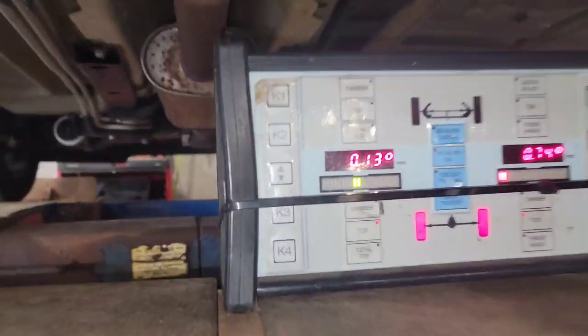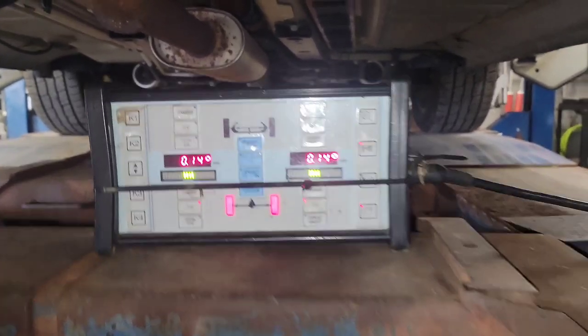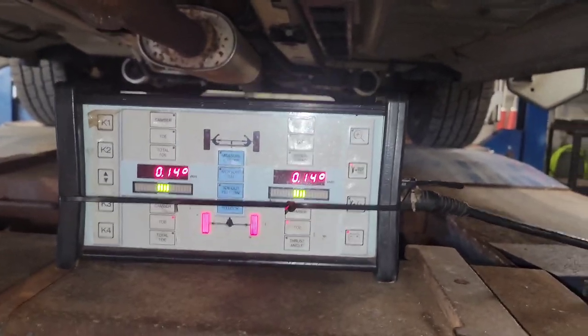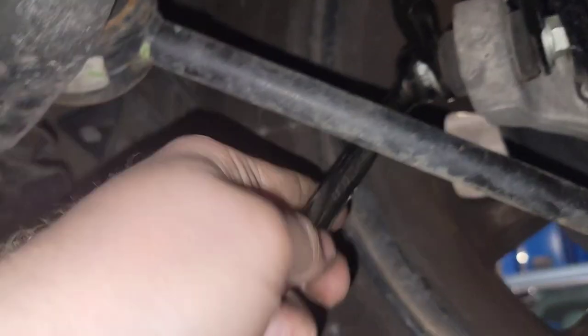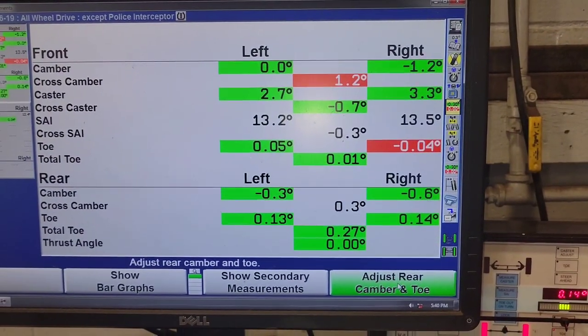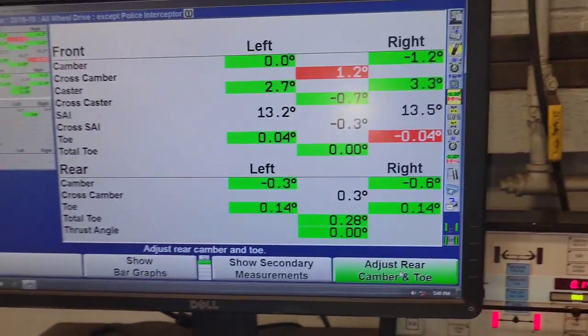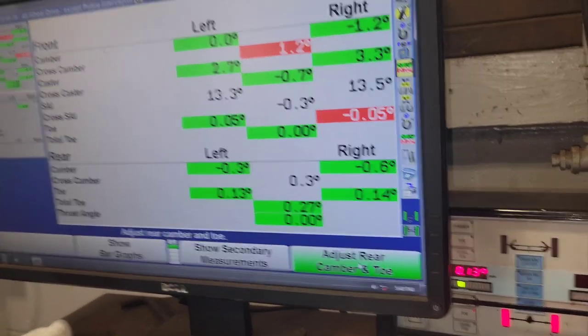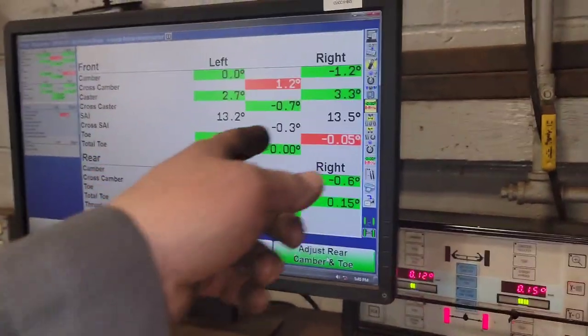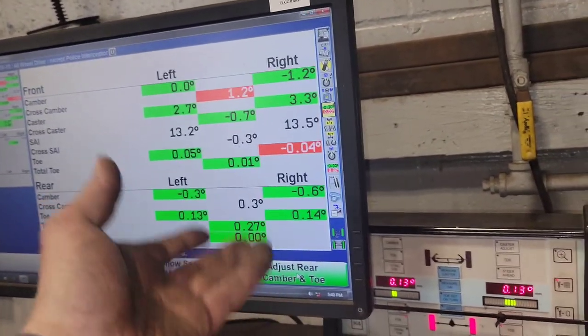Tighten everything up, do the same thing on the other side. I've got both of them exactly where I need them, so now it's time to climb out from underneath and check the readings on the computer. Any front adjustments are the customer's responsibility, not ours — Ford only pays for the rear. While you're doing your 21s32, the customer can opt to have the front done for a small fee instead of paying for a whole alignment, since the rear is already done and Ford's paying for that.